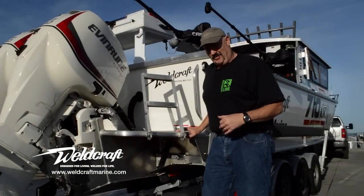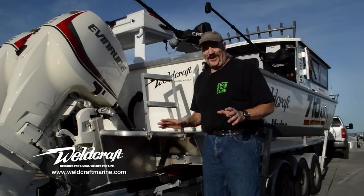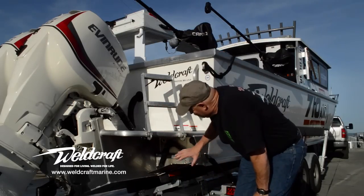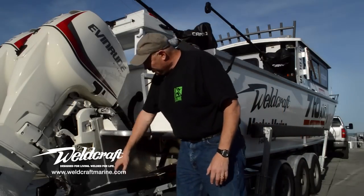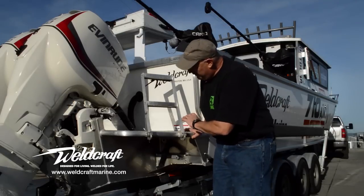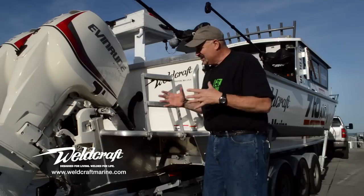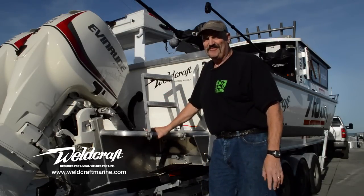A lot of people think the bow is the business end of the boat. To me, it's the transom. You've got more going on in the transom than anywhere else. Weldcraft knows this and has taken care of you with lots of great reinforced places to mount your trim tabs, your zincs, and of course your all-important transducers — your eyes and ears underwater. In addition, we have an integrated engine mounting package and a flotation pod that's actually part of the boat. Weldcraft's transom is one of my favorite parts of this Weldcraft boat.